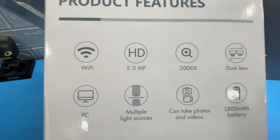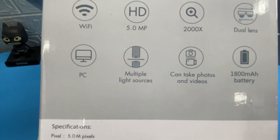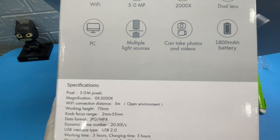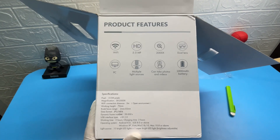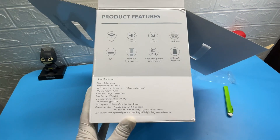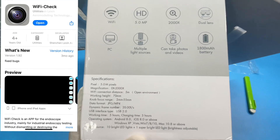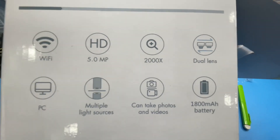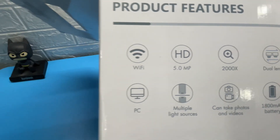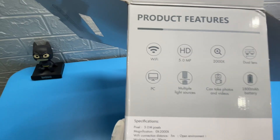Let's see what are its features. It is a Wi-Fi device. It also has a 5.0 megapixels HD camera lens and 2000x zooming dual lens. We can connect it on PC and mobile. Photos and videos of the observations are recorded using the Wi-Fi check app. An 1800 mAh battery is provided in it.